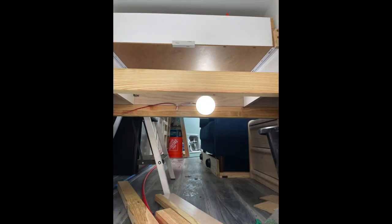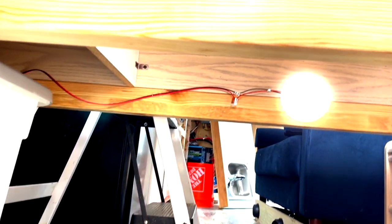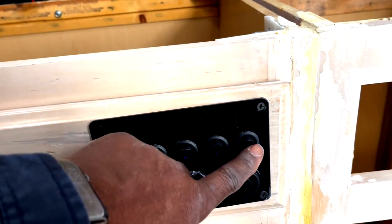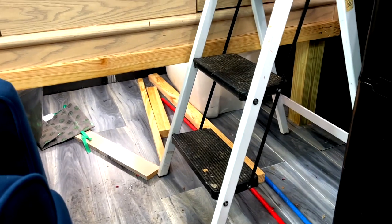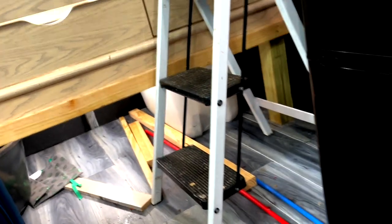I decided I needed some light in my little storage area, so I installed lights in the front and back parts of the storage area. The storage lights are controlled by this first switch here — I can turn them on and off. Nice bright light.